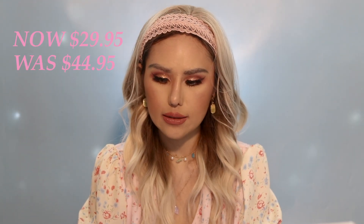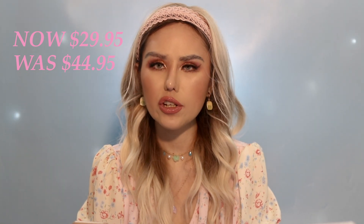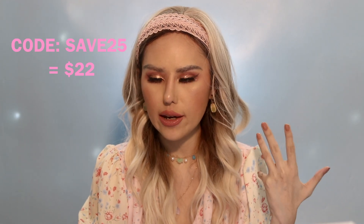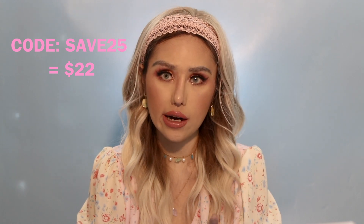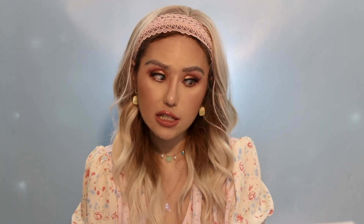This Glamic Beauty Magnetic Eyelash Trial Kit — 3 pack of magnetic eyelashes and a magnetic eyeliner — retails for $29.95. They used to retail for $44.95. You can save more money by using the code SAVE25 for 25% off, so it's going to cost you around $22. It's a really good deal — you get three pairs of magnetic eyelashes, a magnetic eyeliner and tweezers as well.